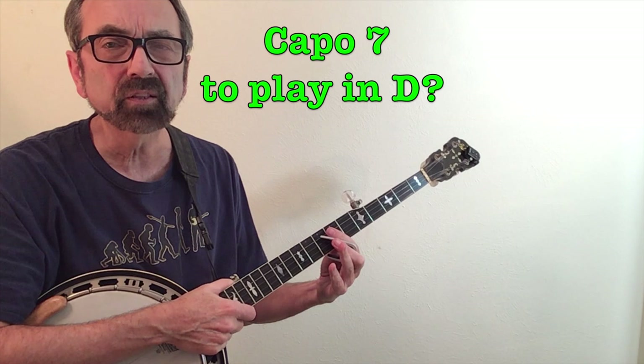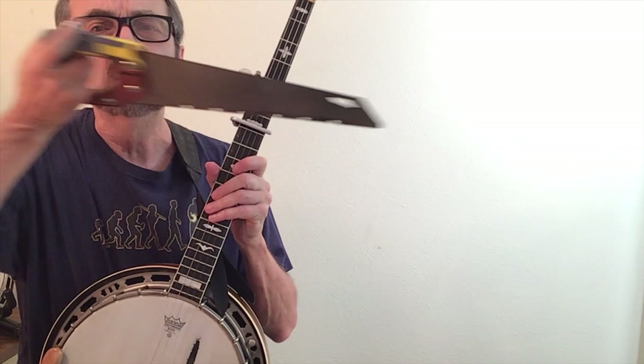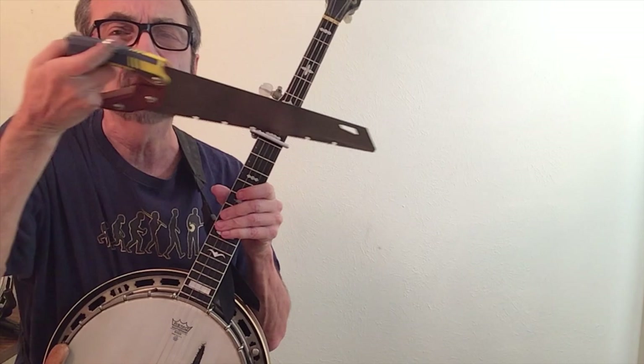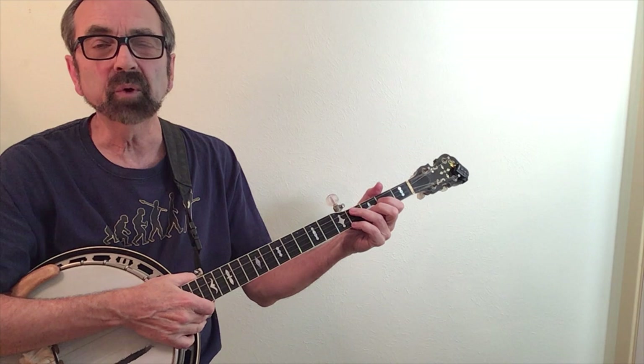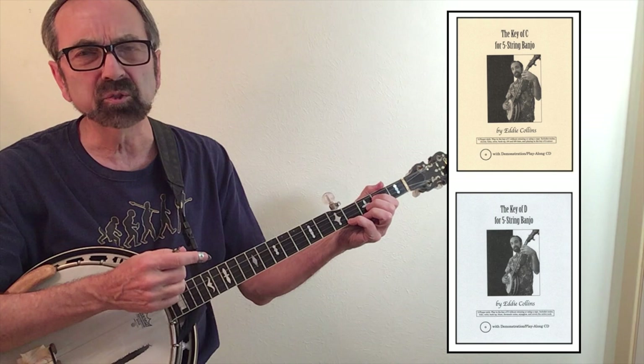To play in D we'd be all the way up here at the seventh fret, which we can do. The only thing about that is you've basically thrown away the last seven frets of your banjo. So another solution would be to actually learn how to play in the keys of C and D without using a capo. That goes beyond the scope of this particular video, but it seems somebody I know has written entire books about that subject.